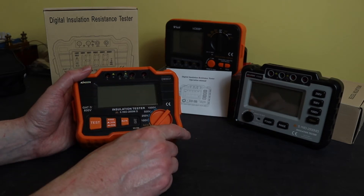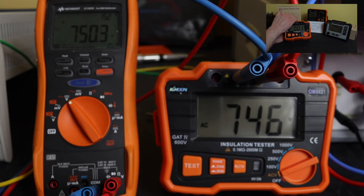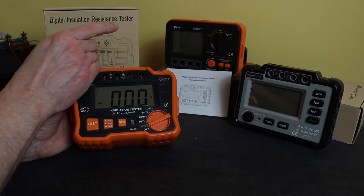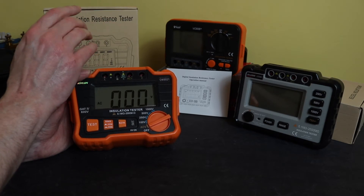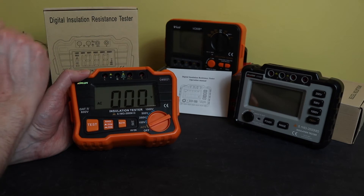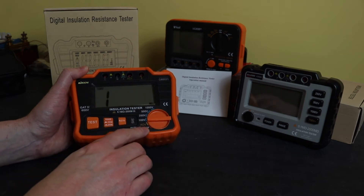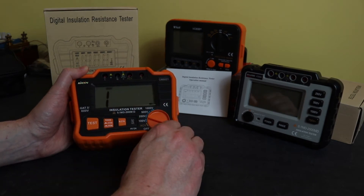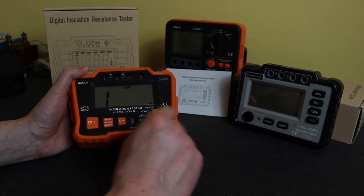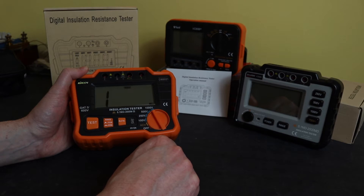In terms of functionality you have AC voltage measurement up to 750 volts, exactly the same as the other two units. However this doesn't do DC volts that the Vichy unit does, and it also doesn't do continuity that the Vichy unit also does — so in auxiliary functions it's exactly the same as the Windspeak unit. Test voltage wise we've got 100 volt, 250 volt, 500 volt, and 1000 volt test voltages. This gives the extra 100 volt test that neither the Vichy nor the Windspeak unit can do.